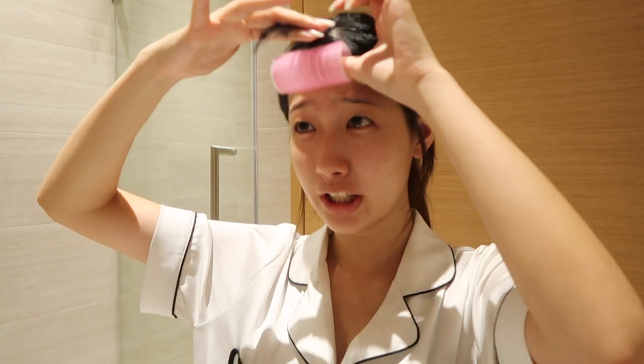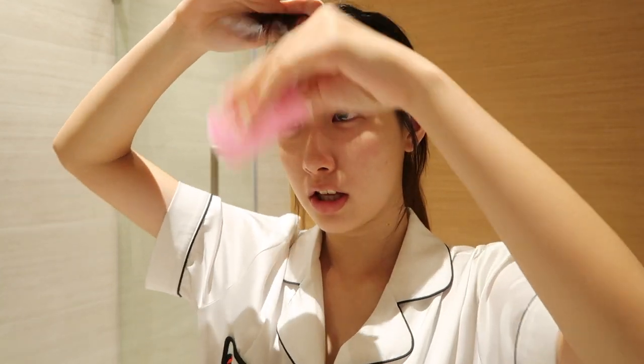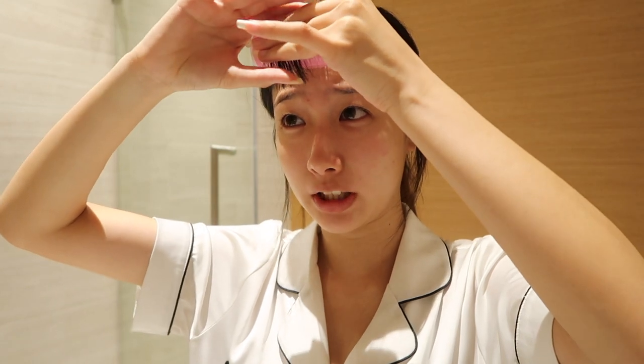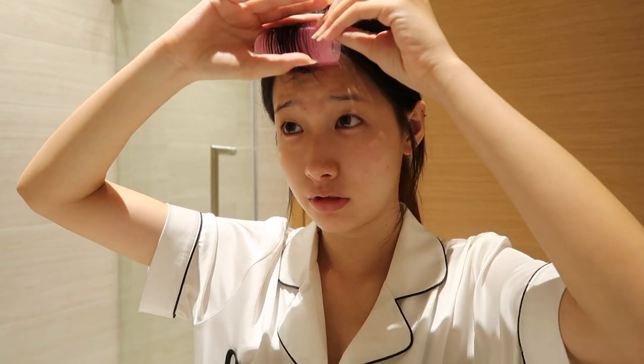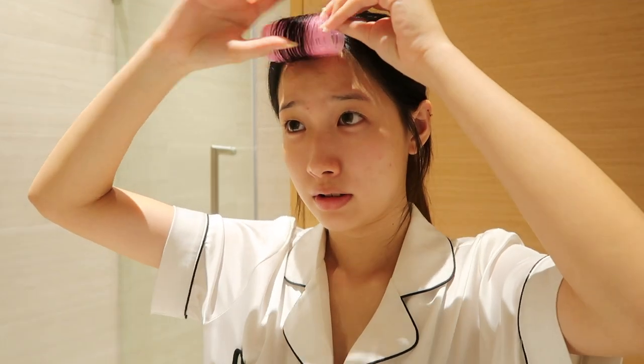Now I'm gonna curl my fringe and show you guys what I mean by not trimming too much — when you curl your fringe it's gonna be shorter than the usual length. Sometimes I really hate my side fillers; this side always looks so good but the other side, I don't know. Okay, I think we're done curling it, and this is the final review of my fringe.